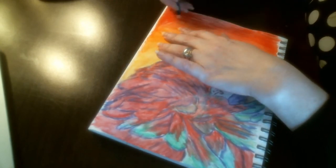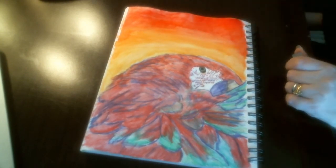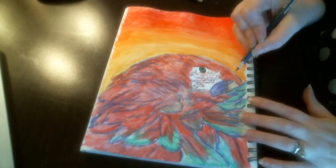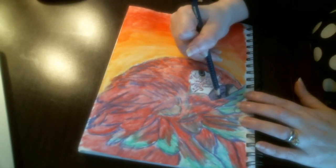Now going back over that top area and putting some more red down and blending that out. Then going in and putting in more of the detailing in the beak.